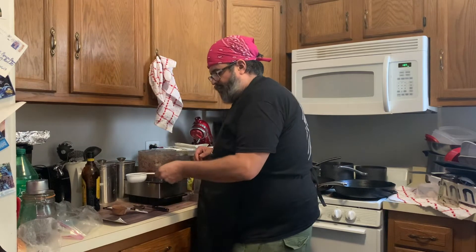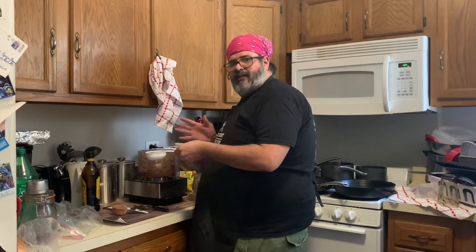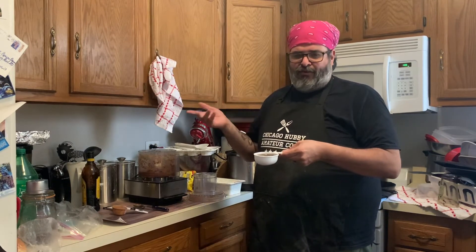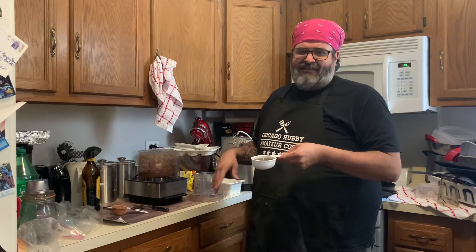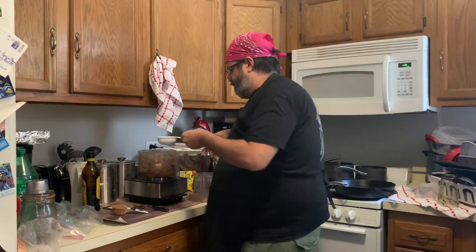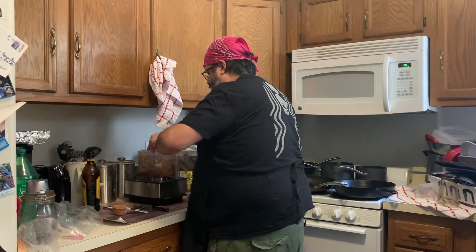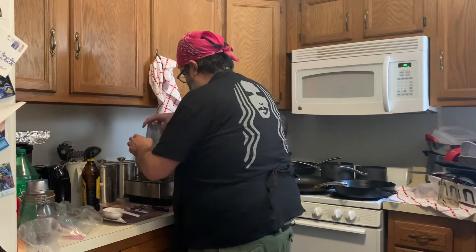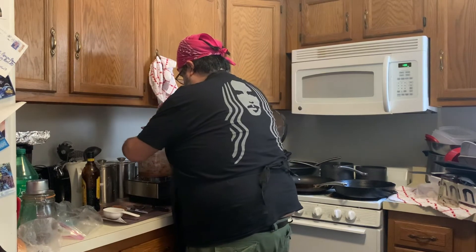The last ingredient is a half cup of cold coffee — or cold brew. I didn't really feel like making cold brew today, it's quite the process, so I'm using cold coffee that I made last night. A quarter cup of cold coffee — this should do the trick.